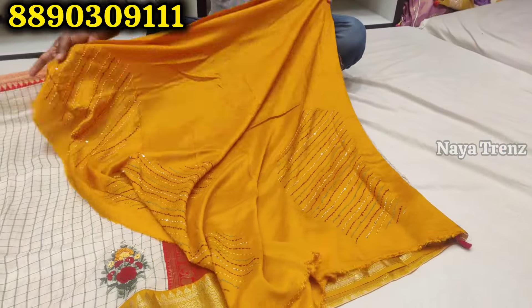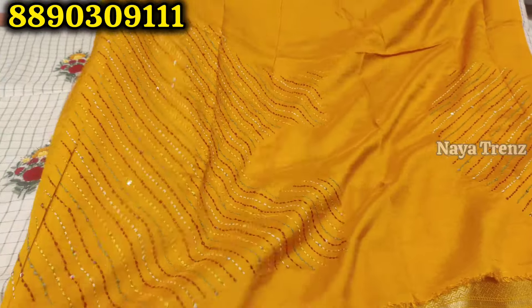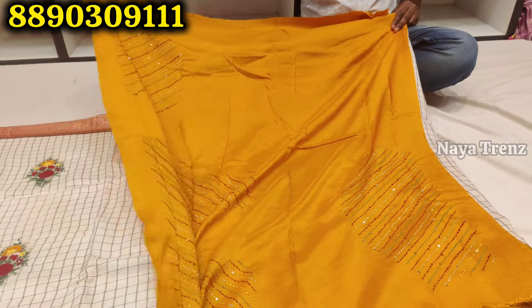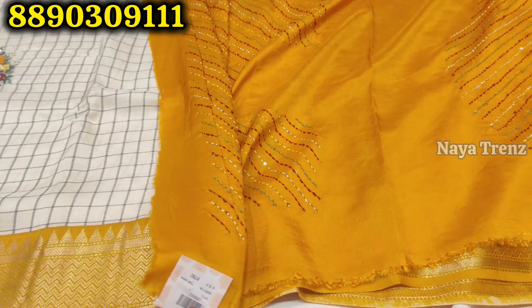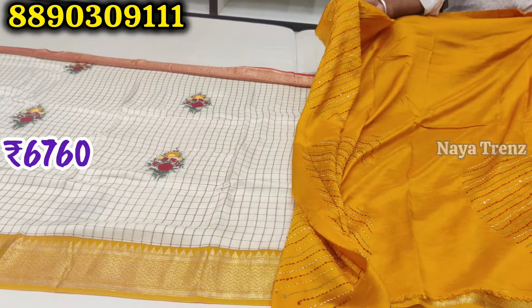The colors are different and beautiful. This is the first knotwork design for the back and sleeves, and the second knotwork design for the back and sleeves. This is a beautiful design for the colors. This is a single color, single piece designer saree. Price is 6,760 rupees.